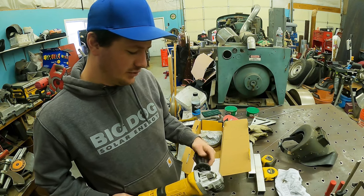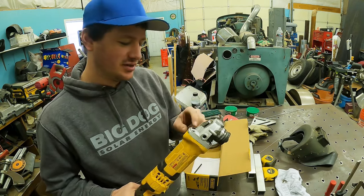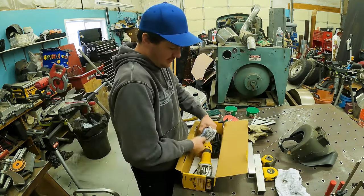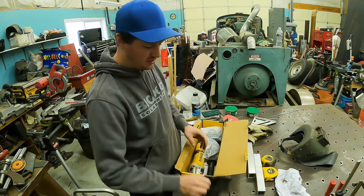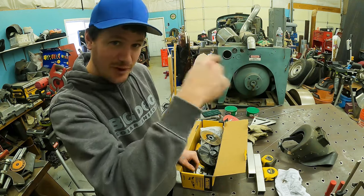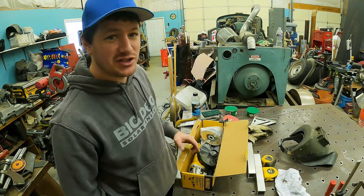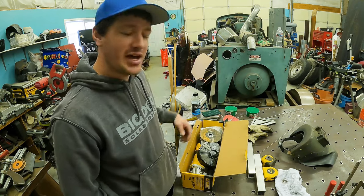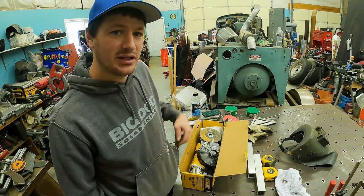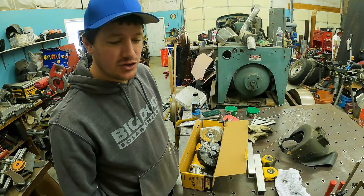I'll check to the best of my ability, and their name will be put into one of those automatic online drawing picker tools. It will randomly pick a winner and I will ship the grinder to you. One rule: it has to be in the continental United States — the lower 48. I can't afford to ship overseas. YouTube isn't paying me anything. The prize will be the four-and-a-half, five-inch, six-inch angle grinder with some six-inch skinny wheels.